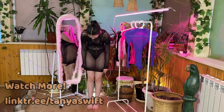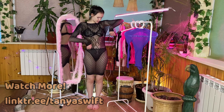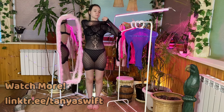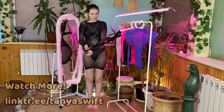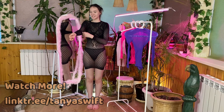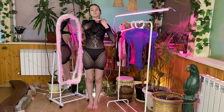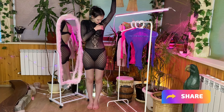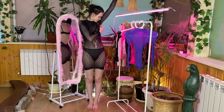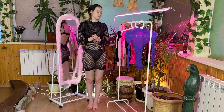The sheer mesh fabric is both delicate and edgy, creating an alluring visual effect that captivates attention. The dress strikes the right balance, offering just the right amount of coverage while leaving enough to the imagination. The intricate mesh detailing adds a touch of sophistication, making it a versatile piece for various occasions. The cutout back is strategically placed to add a hint of allure without compromising on class. The long sleeves provide an elegant touch, making it suitable for cooler evenings.